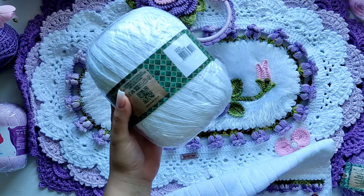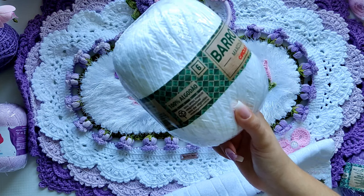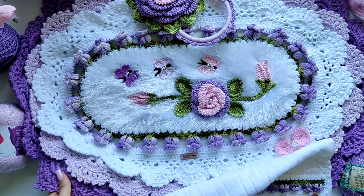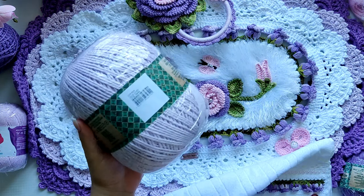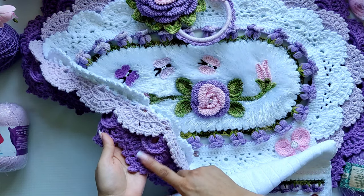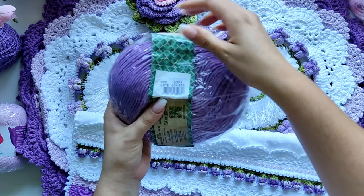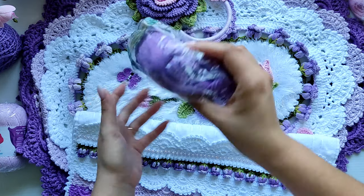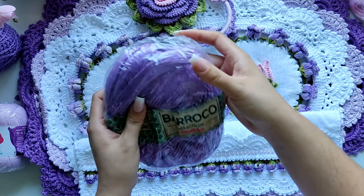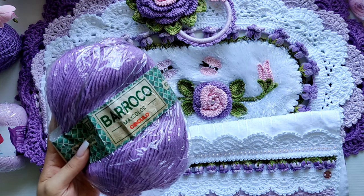Na parte do branco, eu utilizei o Barroco Maxcolor na cor 8001, que é o branco. Sobrou bastante fio pra estar fazendo as três peças, se vocês quiserem fazer de um jogo. O segundo bico, que é a cor lilás, eu utilizei o Barroco Maxcolor na cor Lilás Candy 6006. E a parte final, que é o bico russo — esse roxo mais escuro — eu utilizei o Barroco Maxcolor na cor Lavanda 6394. Também sobrou bastante material. Um desse dá pra fazer o tapete e ainda sobra pra fazer outro tapete.